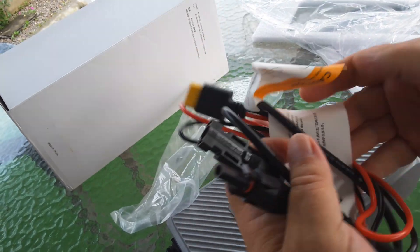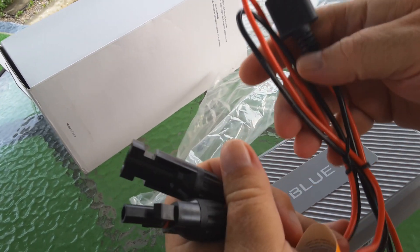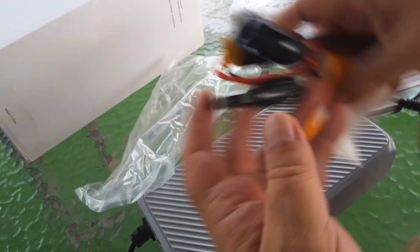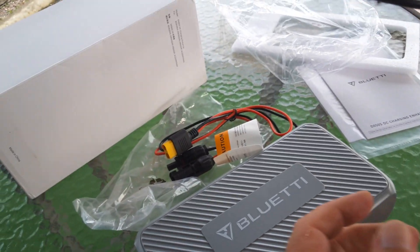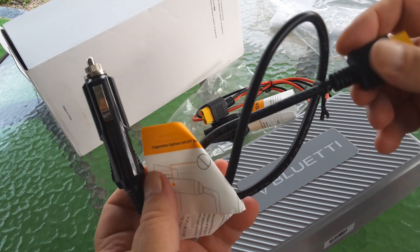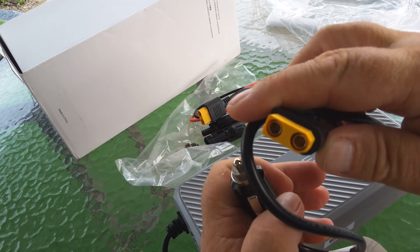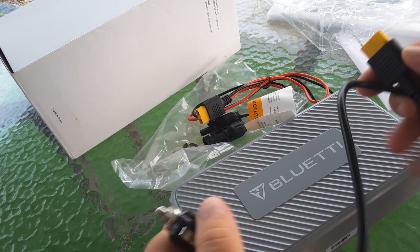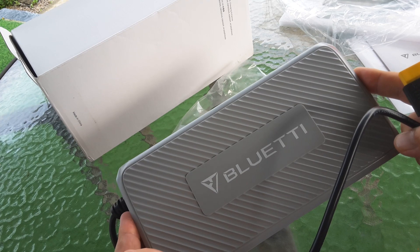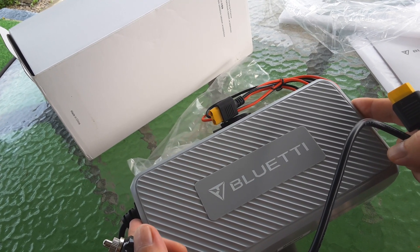You can connect your solar panels with MC4 to XT60, which goes into the box. Also, if you want to use a car battery you'll probably only get about 200 watts, but you can use a car battery port and plug that into the box. So it's basically a DC-to-DC transformer — it steps up the volts to 58.8.